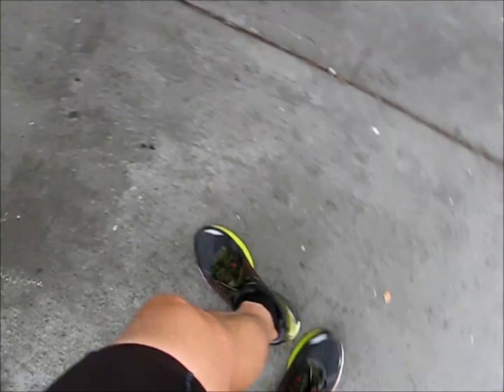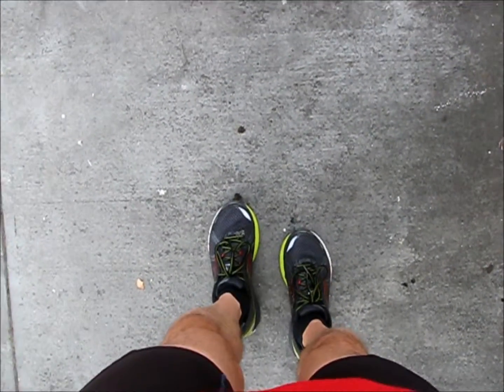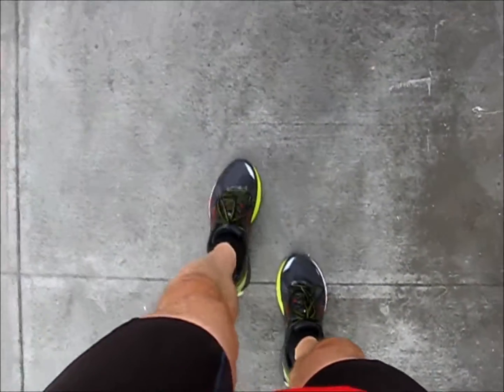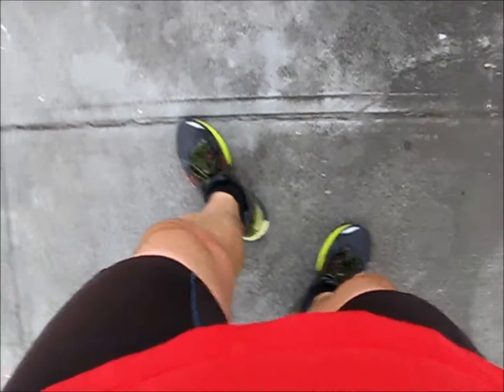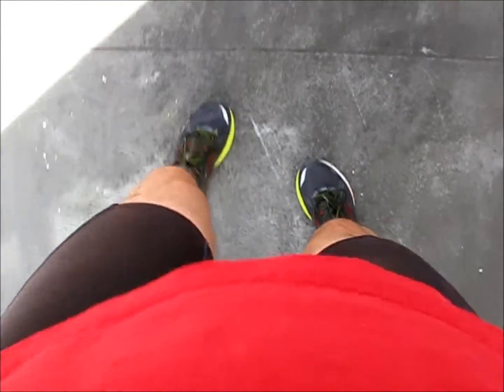Then turn around and do the same thing but up on your toes. Get up on your toes as high as you can and walk forward with your toes pointed straight ahead, then point your toes outward, and then after several steps point your toes inward. And that is pretty much it.